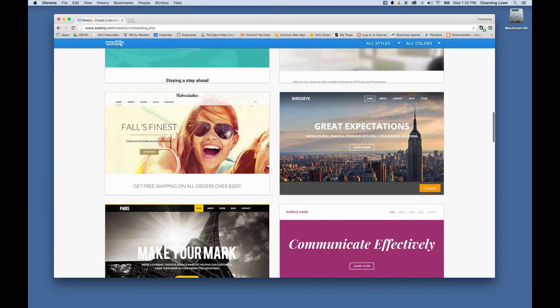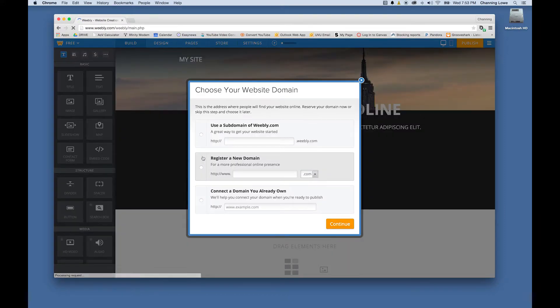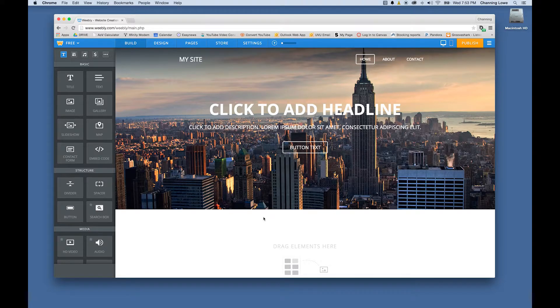Going back to Weebly, I like this template because it has that big image taking up a lot of background space. You can check 'Use a subdomain of Weebly,' or if you already have a purchased domain name you can connect it here. I'm going to use 'channinglow.weebly.com' — that's available — and now we're on our way.